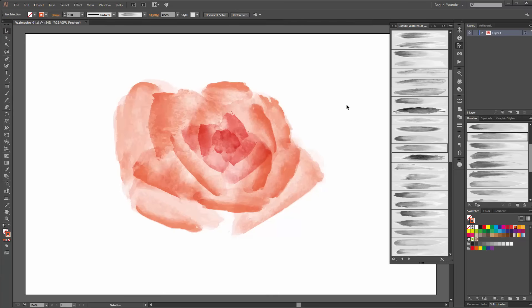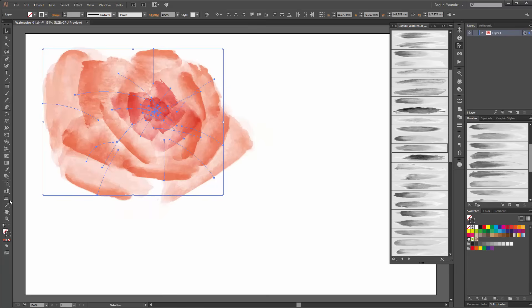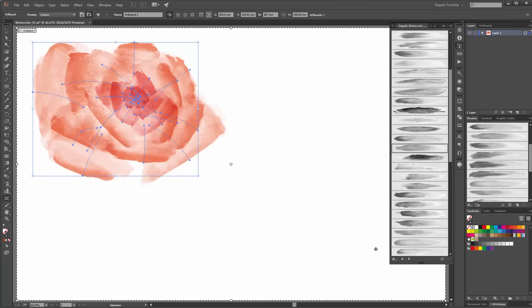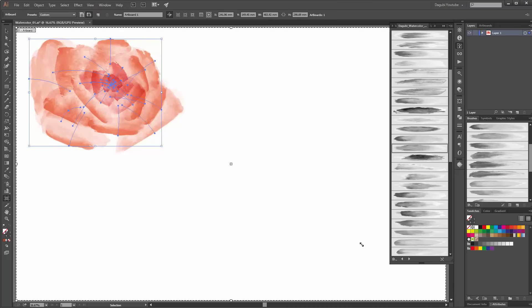Before I start with my second flower, move this flower. Choose the artboard tool and make the artboard a little bigger. A little bit more.